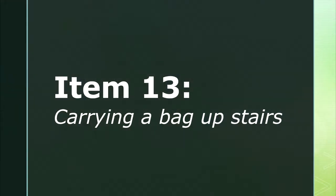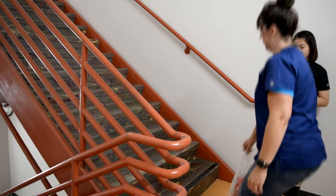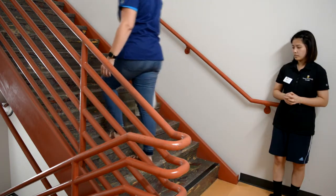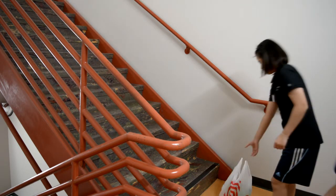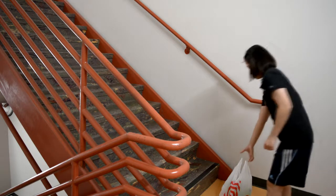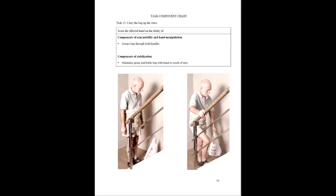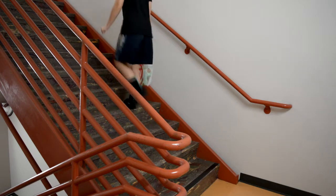Item thirteen is carrying a bag upstairs. The therapist instructs the client to carry the bag up four steps using your affected arm, then demonstrates the task. The client stands in front of the stairs with the bag placed on the floor in front of them. It is required that the client use the weak limb to carry the bag. One arm grasps the bag through both handles and maintains hold with hand or crook of arm, while the unaffected arm remains free to steady the client on the rail.